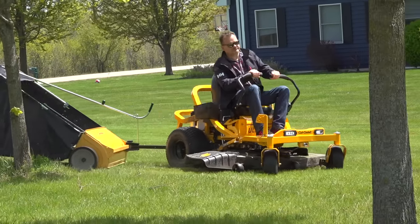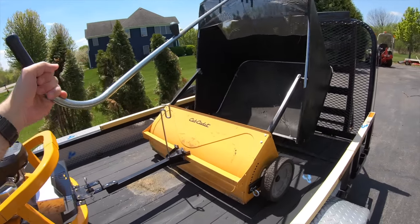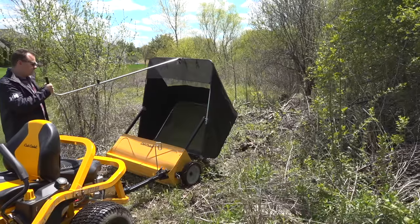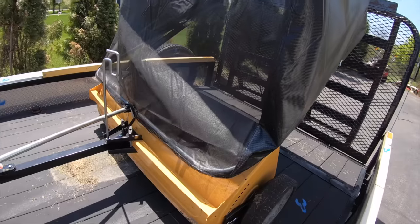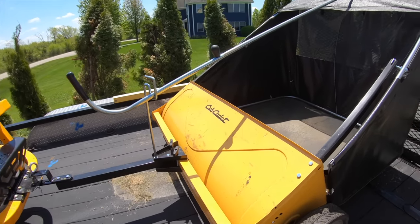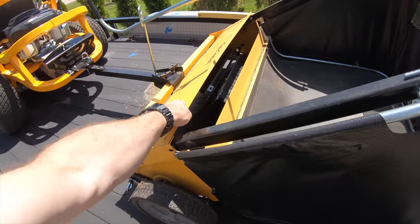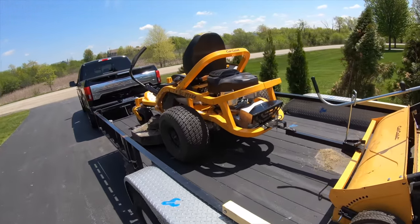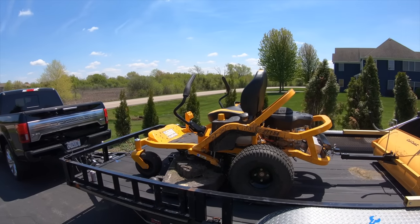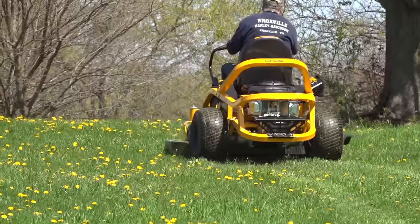As you keep going over the lawn you'll pick up most of the clippings. The dump mechanism is really cool — just pull this and it dumps completely upside down, so there's nothing left inside. To close it, just reverse the motion. The sweeper is Cub Cadet-made from good thick-gauge steel. Back to the mower itself — one of the coolest features is the looks and the frame design. That square tubing looks heavy-duty, and there's an engine guard that just makes it look like a serious mower.